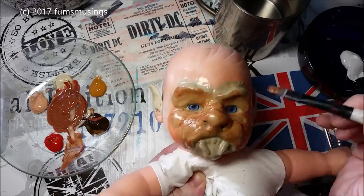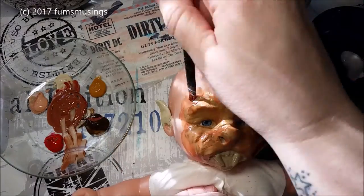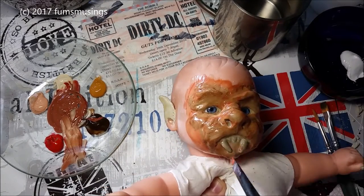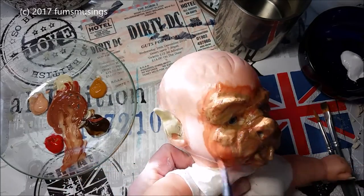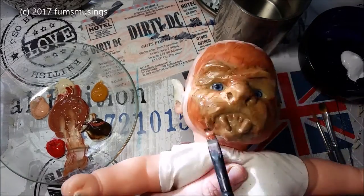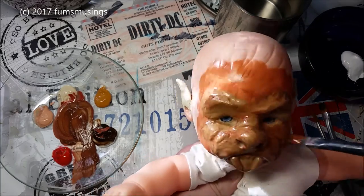Hi everyone, so I wanted to show you part 2 of turning the baby doll into a werewolf pup. I let that clay and latex dry overnight. I put two layers of latex over the top of the clay to keep it in place and as you can see it is stuck quite firmly on the doll. The only parts I had problems with were the claws, which I had to glue back on, but apart from that it was fine — the face stayed in place.